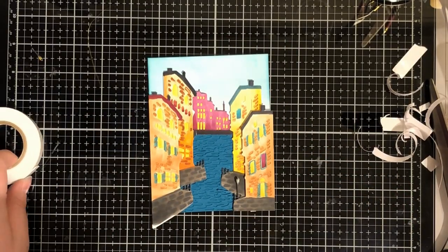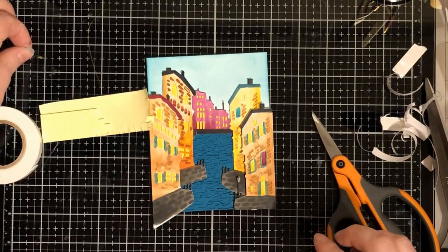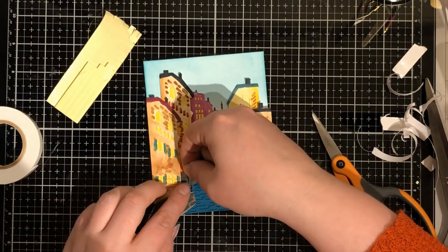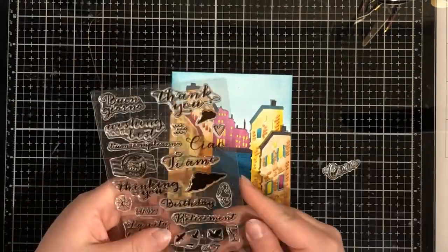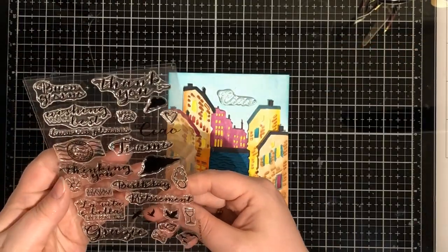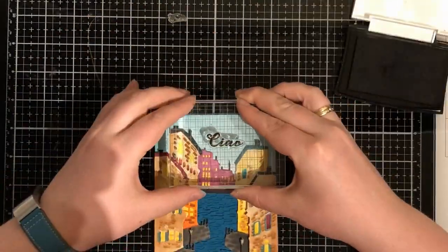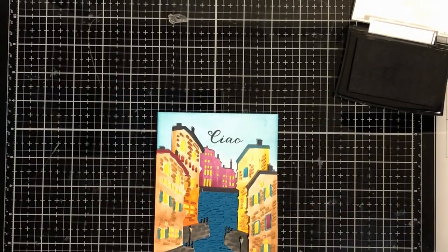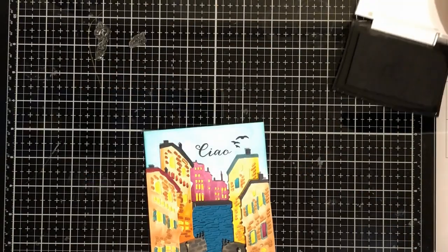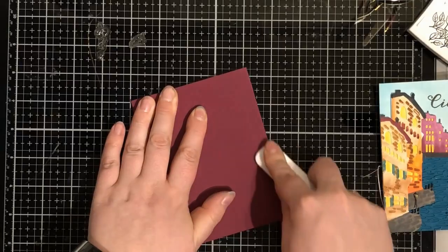I cut the footage of the coloring process because it was so long - we would have been here looking and looking and looking for ages. I used quite a few buildings. Now I'm stamping the 'Ciao' sentiment. I also used the water again, this time with paper color as the background itself, so it's only dimension not color difference.